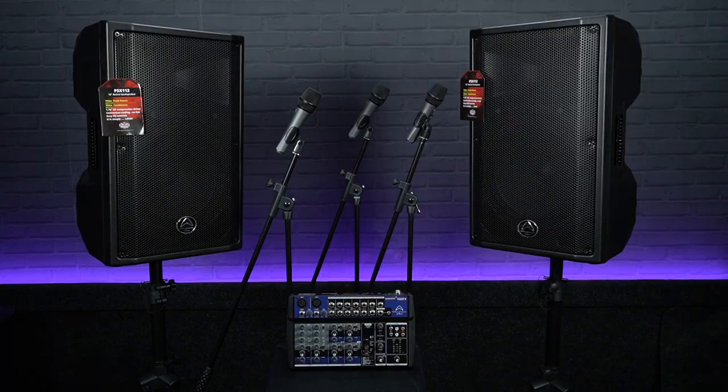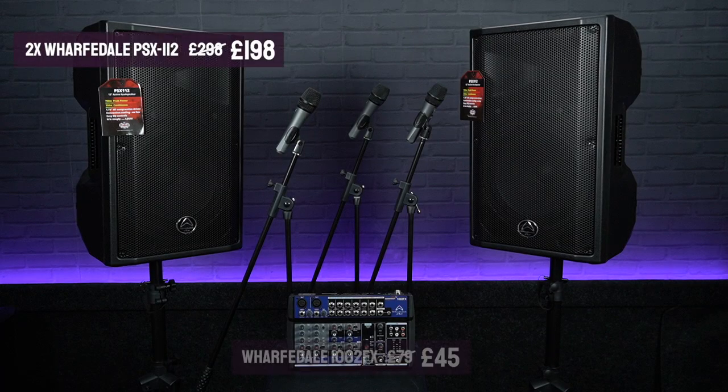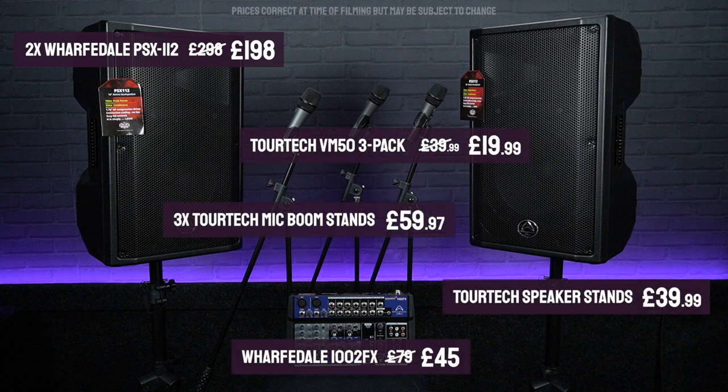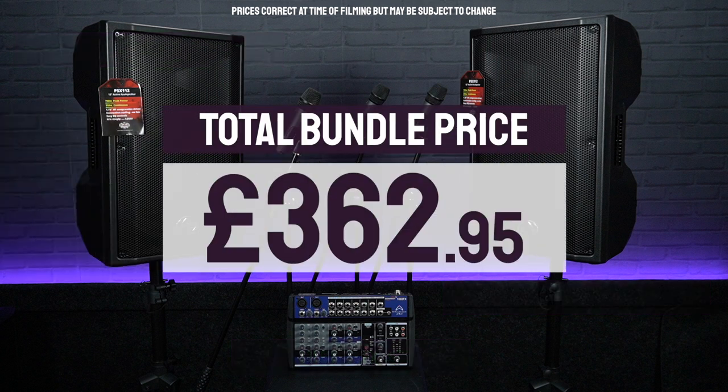To complete this bundle, we've added the TORTEK VM50 microphone pack, three mic boom stands, and a set of TORTEK heavy duty speaker stands which come with a carry bag. All in all, we're pretty confident you won't be able to find a better quality, more powerful and more versatile PA package at this kind of sub-£400 price point.